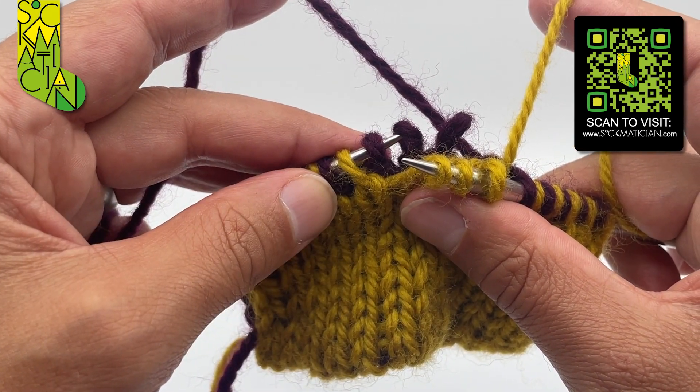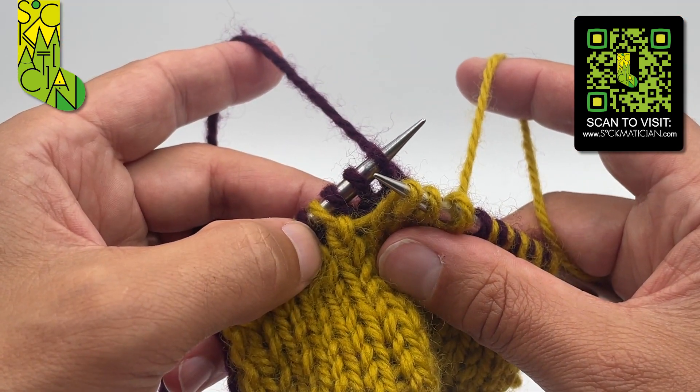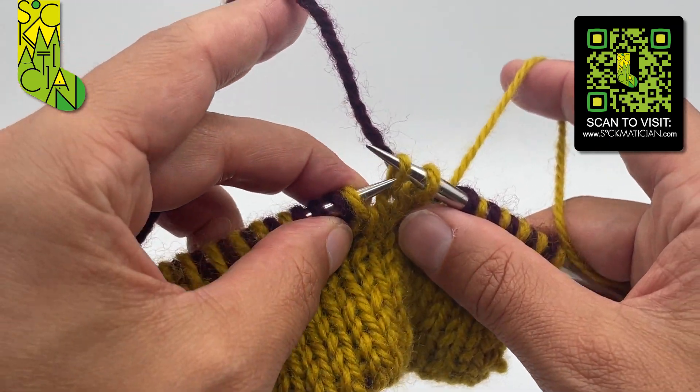The second and fourth stitches pop free at the back. Quickly slide the needle back into them before they have a chance to go anywhere, and then slip the three knit stitches purlwise back onto the left needle.